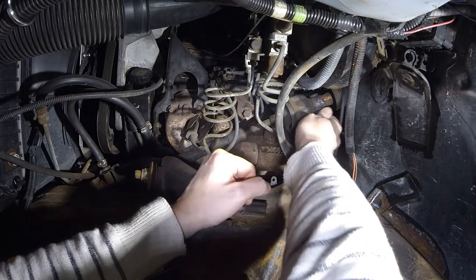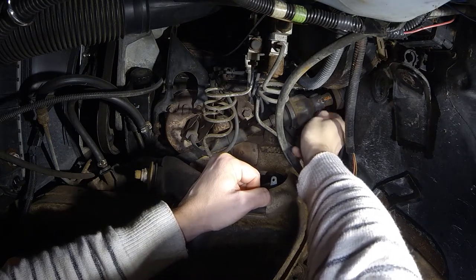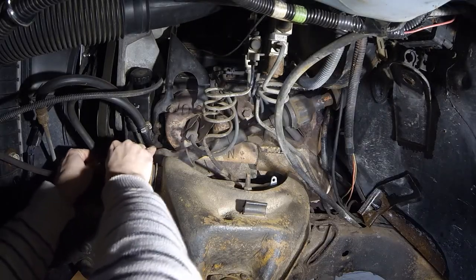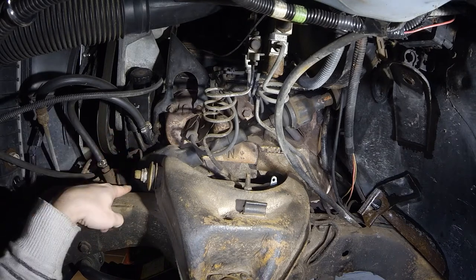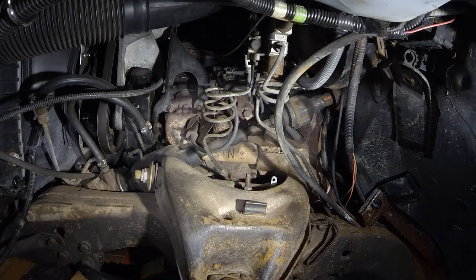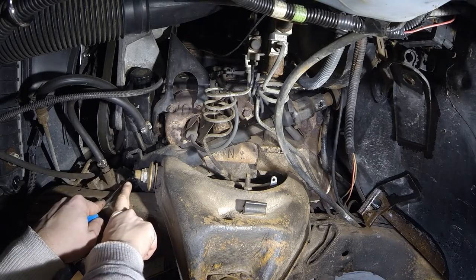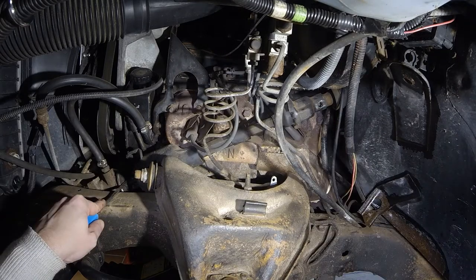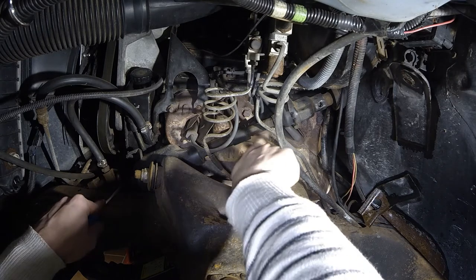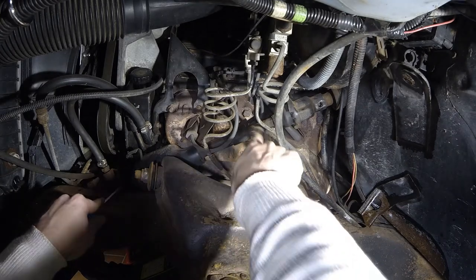First I need to take out this bolt, which is rather easy — I already loosened it up. I also have to take off this one, and there's another bolt down here which is probably hard to see. Both bolts are out. According to instructions I should now just be able to take it out — this part should be collapsible — however when I put any tension on it, it doesn't slide.